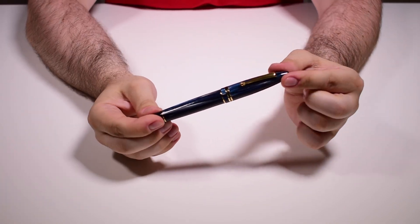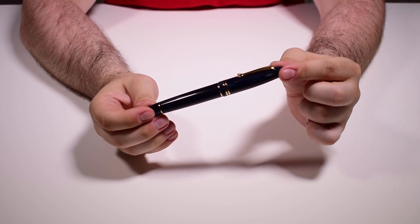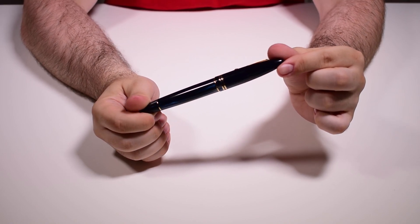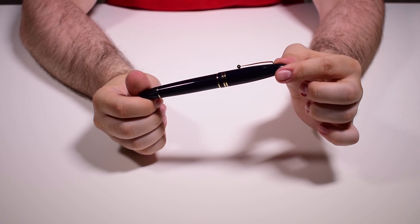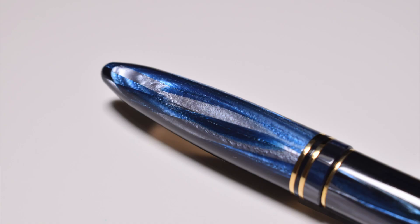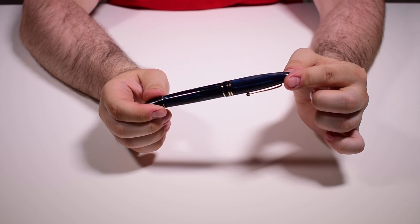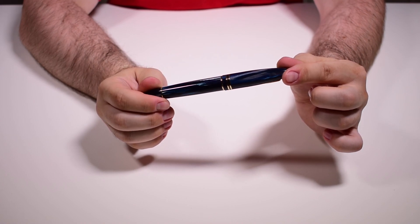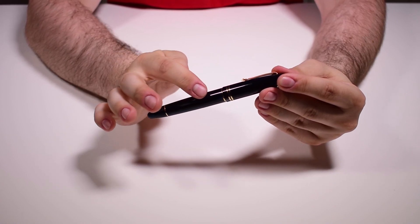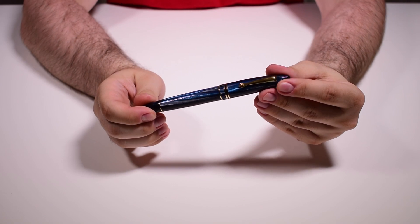This is the Furore Blue Abyss celluloid fountain pen, made from a stunning celluloid which — for those who don't know — is the same celluloid as the butterfly celluloid from Monte Grappa. It is composed of complementing colors: dark blue, light blue, and also a hint of a grayish blue. These colors are stacked, giving the effect of layers upon layers, offering depth to this material. This celluloid will always have two sides: a much darker one, almost black, and a lighter side.